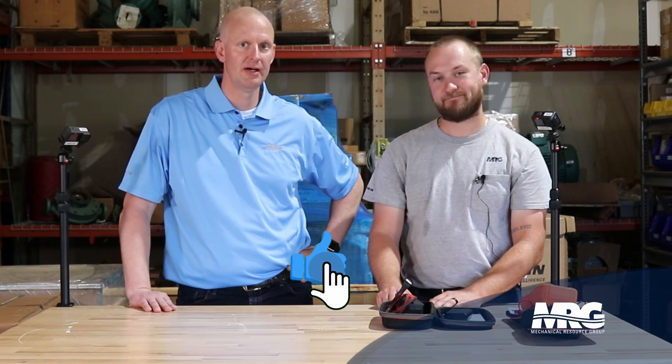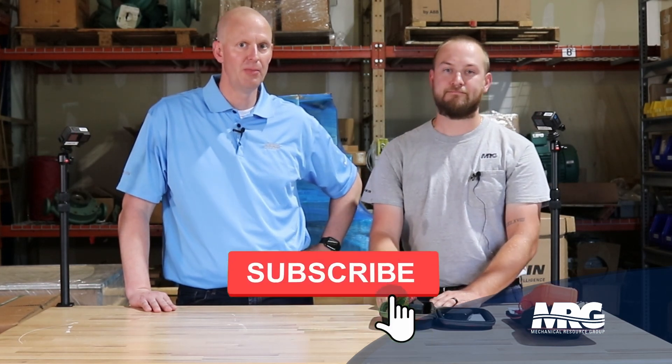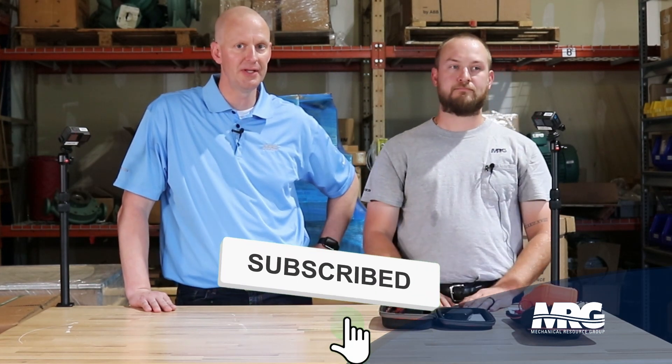Well, that's it for Mechanical Pros this week. Thanks for hanging out with me, Quentin — always good to have you. Hit that like, hit that subscribe. Most of our viewers are not subscribers, so please hit that subscribe button — it matters for us as we grow. If you guys have any comments or questions, we'd love to respond to them and provide more content.